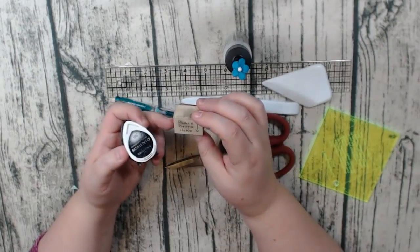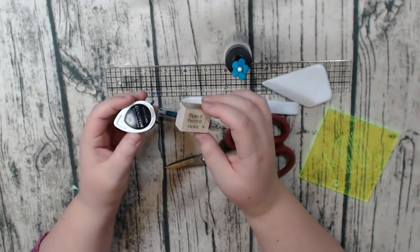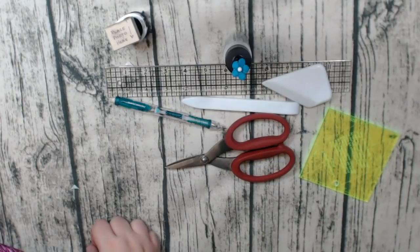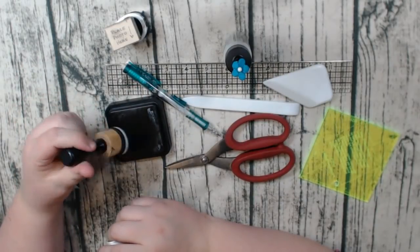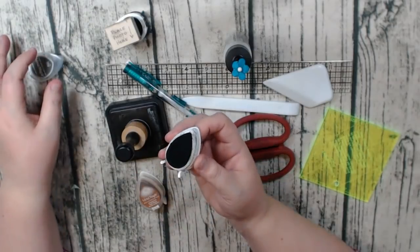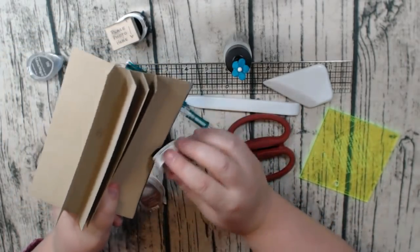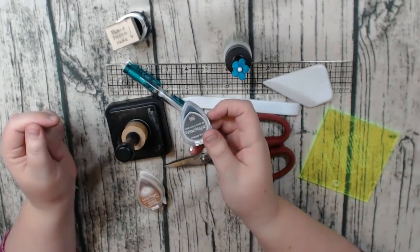I use my 'Place Photo Here' stamp frequently with Memento black ink — that stamp is from Stamps by Judith and I love it. For distressing, I used to use Tim Holtz Distress Ink, but lately I've gotten lazy and just use Versa Magic ink directly on the page to give a distressed edge. It's the lazy way out but it works.